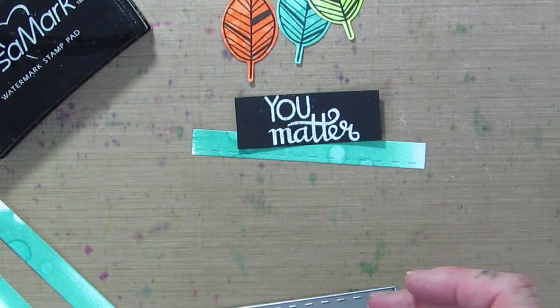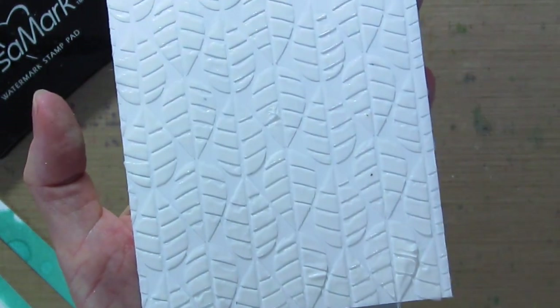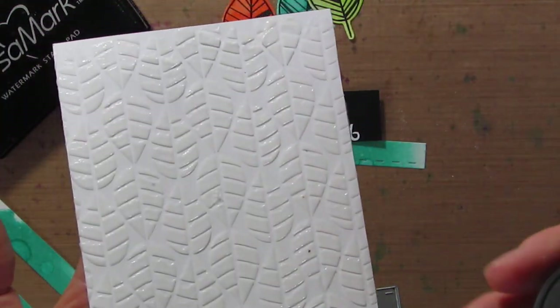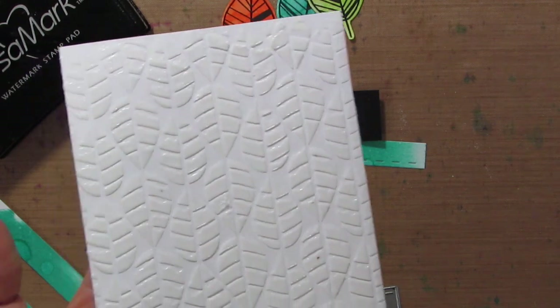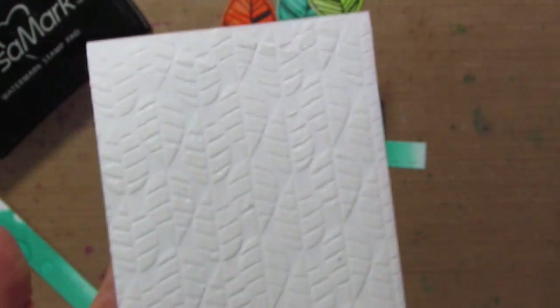I'm just waiting for my embossing paste to dry. When I was spreading it on, I thought — hmm, this looks awfully shiny. I grabbed embossing paste thinking it was regular embossing paste, but this is translucent, so it has kind of a clear glossy look rather than a matte white look. It just gives you a little bit different look when you use the translucent as opposed to the white embossing paste.